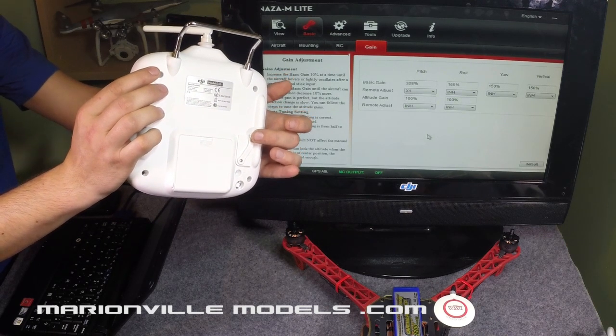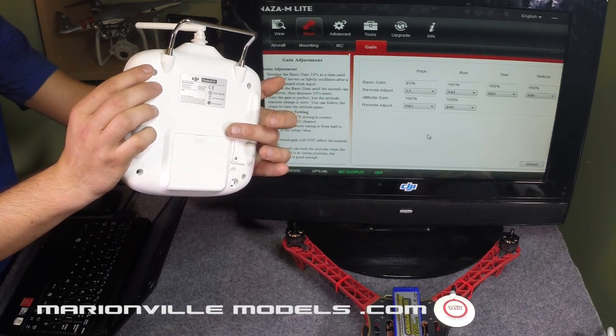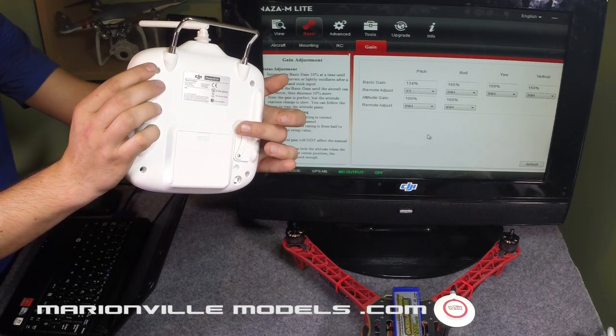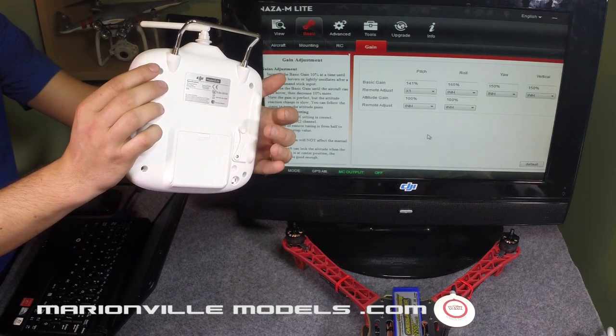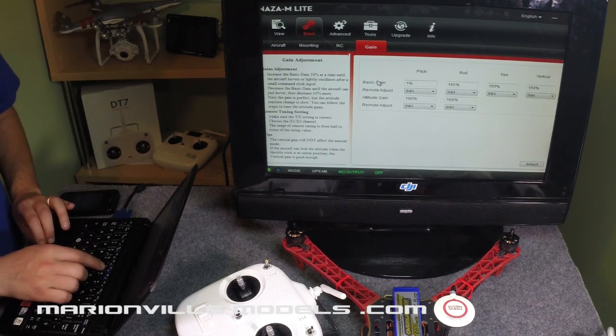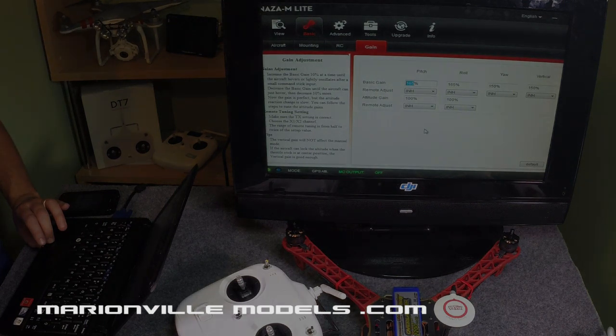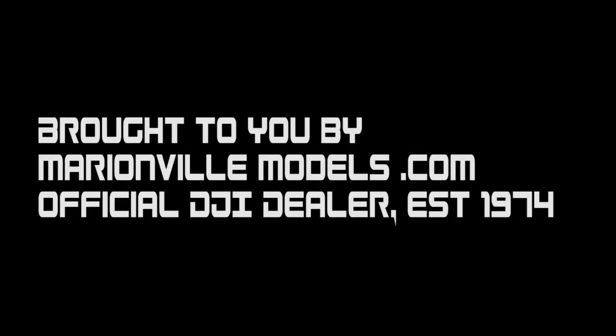They're moving a large amount — you should actually move your gains by about 10% at a time. The idea is, as you fly, you can adjust the gain, get it exactly where you want it, and then lock it down. You can do that on both your remote gains. You'd do all your pitch and roll first, then go and do your yaw and vertical, and then do your attitude gains. When you're happy where they are, you just inhibit those controls. I'm going to put that back to 165, because that is pretty much where I set all mine up and they work pretty well.